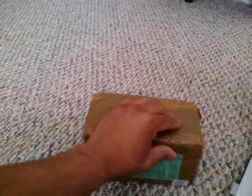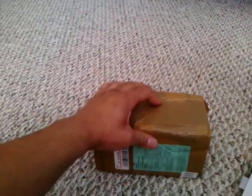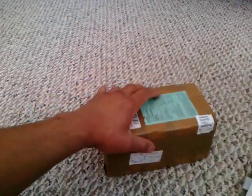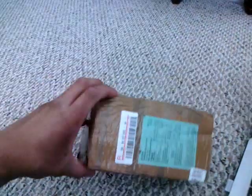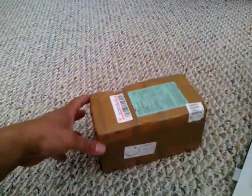This is the package that it comes in. It feels like some kind of box made of bubble wrap or something. Anyways, this is the box. I'm just going to have to cover my address somehow. That's how you know it's coming from China.